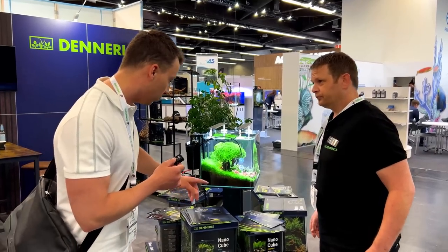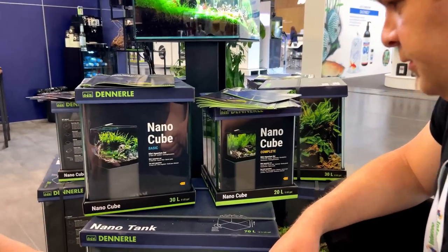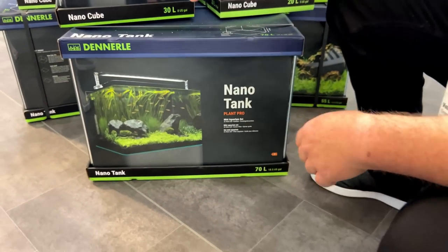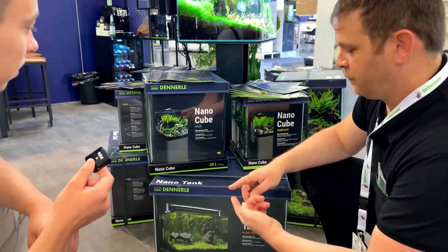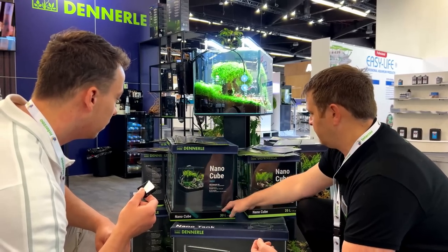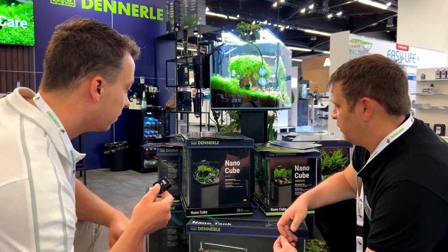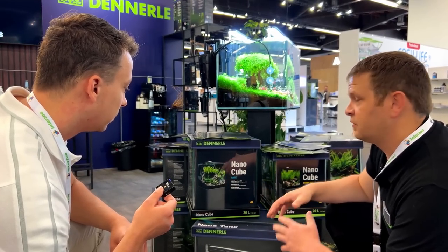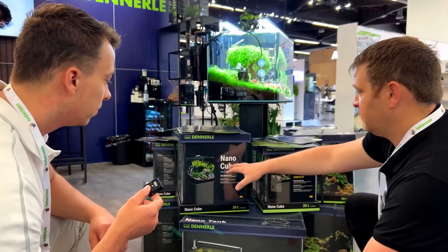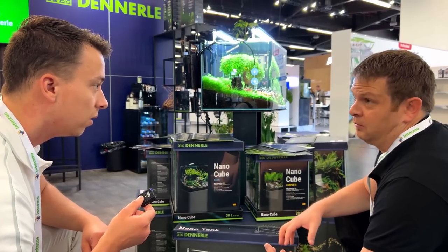Looking at these boxes — there's the NanoCube Basic, the NanoCube Complete, and the NanoTank Plant Pro. In the Basic you have a filtration system, a back foil, a protective mat under the tank, and a lighting system. In the Complete you have the same, plus substrate and gravel.